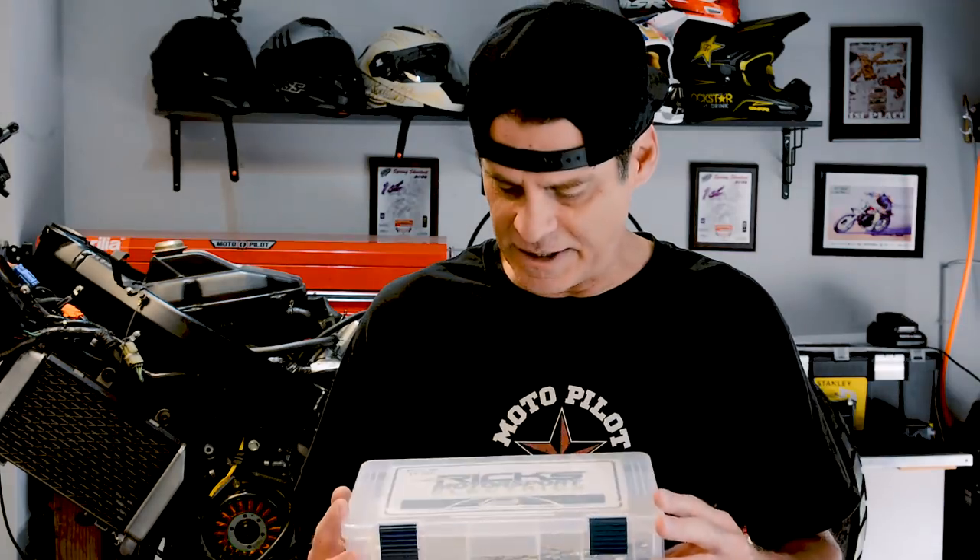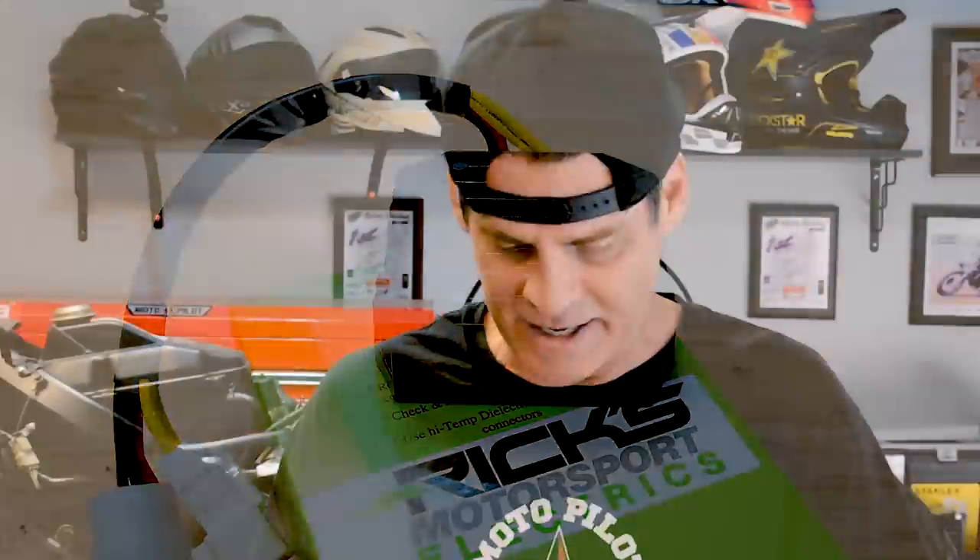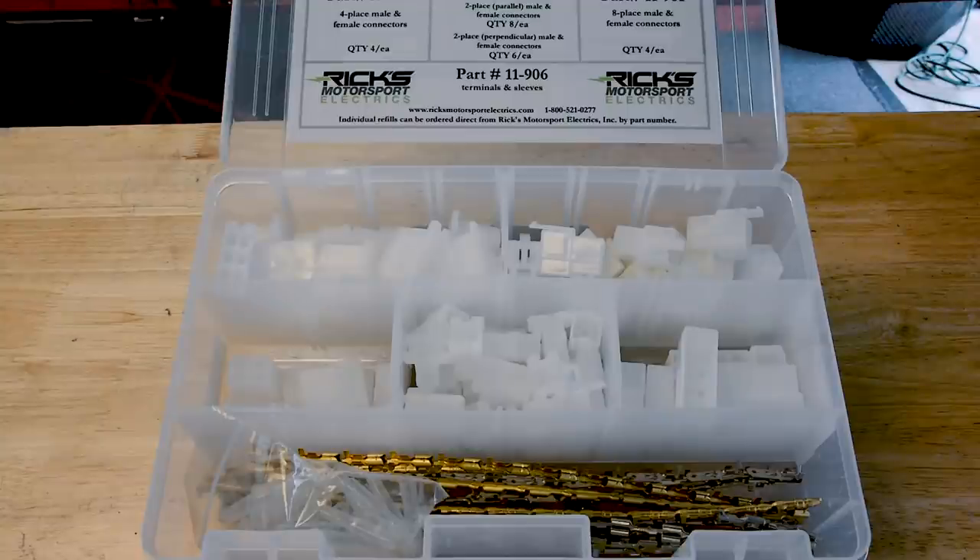What we're going to do today is replace the stator and the regulator rectifier — two common failures on this bike. I really want to thank the guys over at Rick's Motorsports Electronics. They hooked me up with the regulator rectifier made for the lithium-ion battery for this bike, and also sent me this connector kit with all the connectors you'd ever need for whatever electrical project you have. Very generous of them.